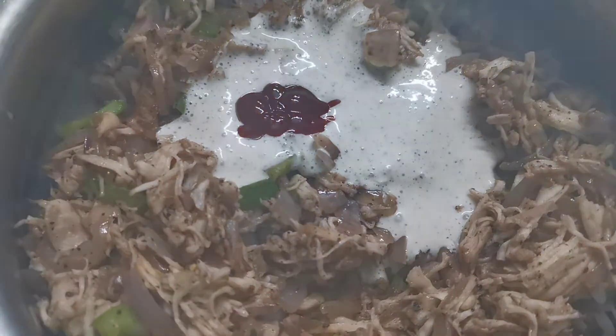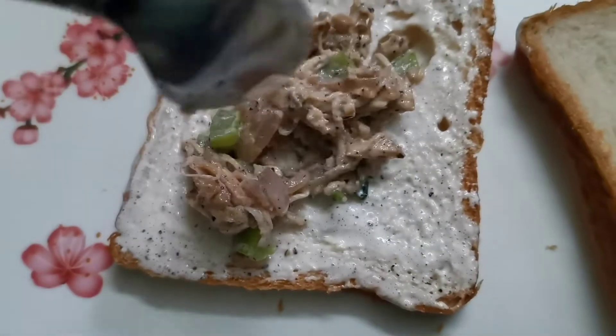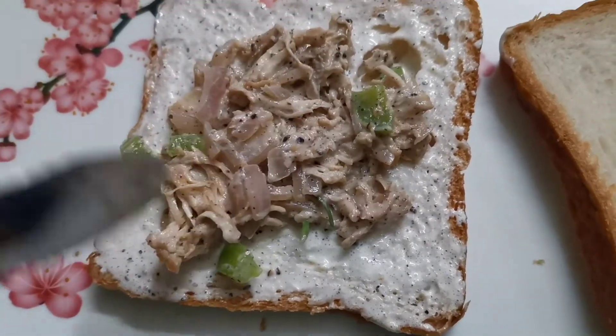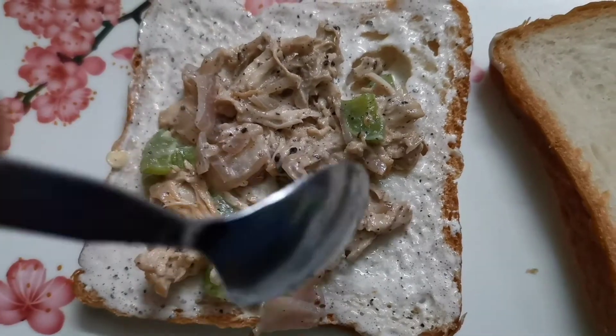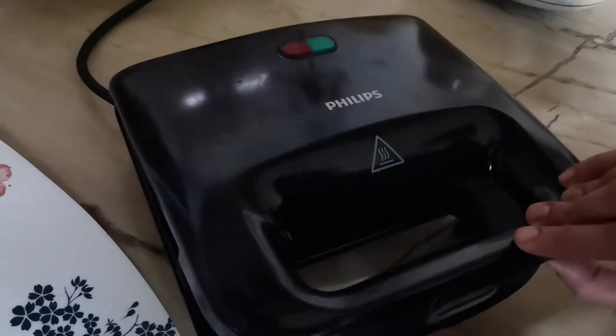Homemade mayonnaise. Tomato sauce. Mix it with a bread slice. Mix it with the chicken mix. Toast.